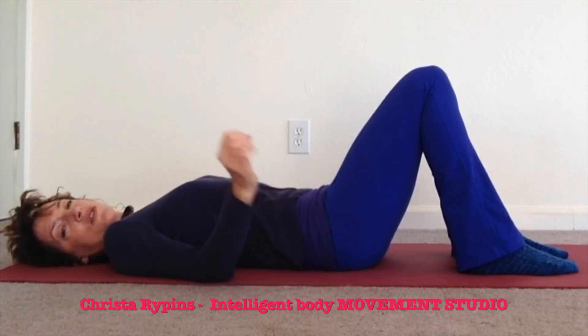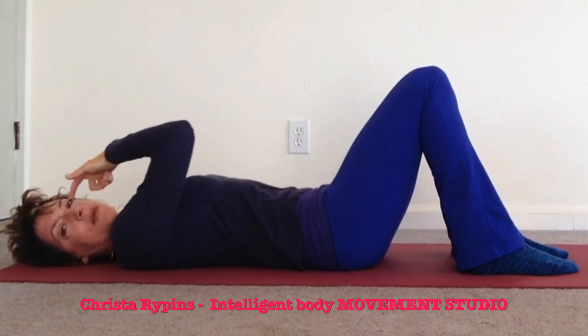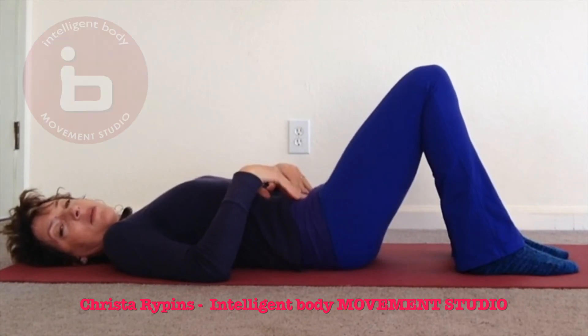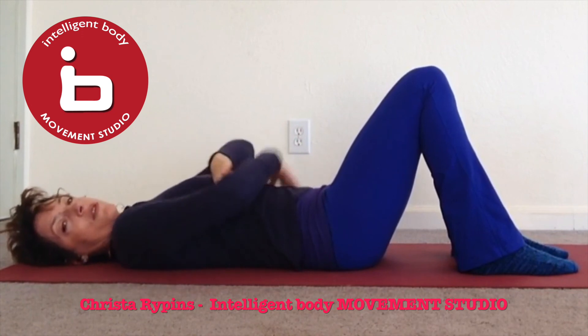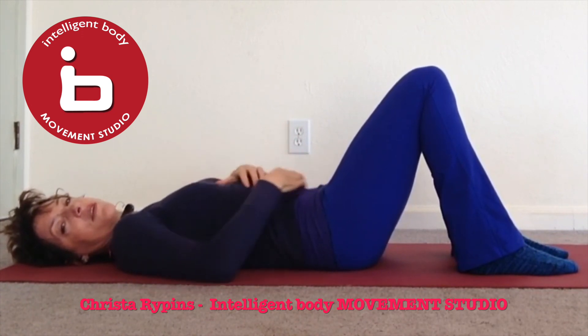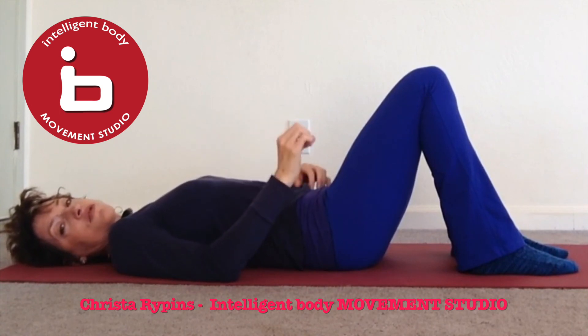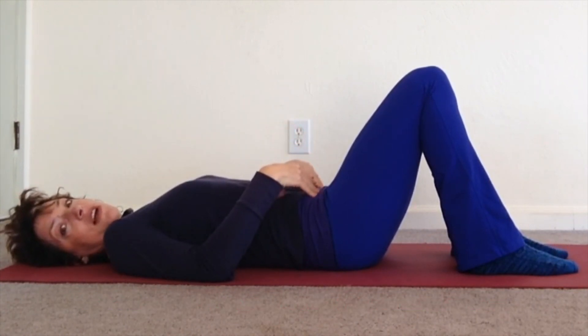That is a practice using the transverse. It is important to learn to distinguish in our brains and in our bodies how it feels when we are using the transverse to create movement, and when we are using the rectus and psoas, or when we are using the horizontal group versus the vertical group. They create very different sets of strength in the body. The transverse is obviously underutilized in our world.